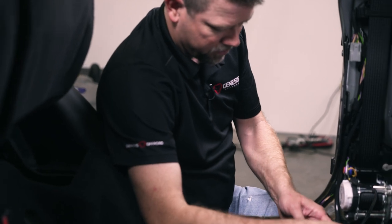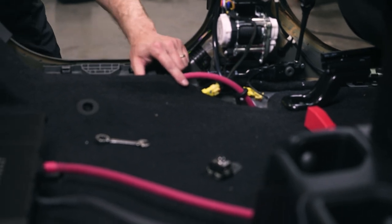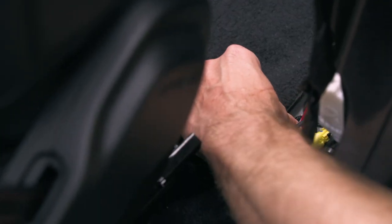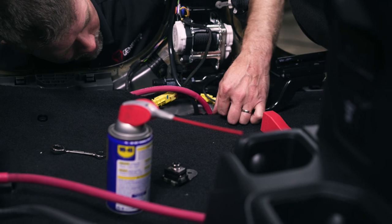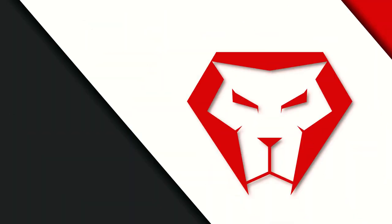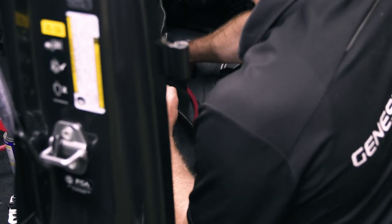Now we're ready to go ahead and put this grommet in place. Slide that down and I'm going to hit that with a little WD-40 to make it a little bit easier to slide on the wire and get in that hole. Then you can reach underneath the vehicle and help pry that grommet into place. I can tell from the bottom side that the grommet is all the way through the hole and through that panel. If you're also installing other accessories and need to run wires through here, go ahead and do those if you can. I'm going to get these wires laid out nice and neatly in here and tuck our carpet back underneath the seat brackets under the trim.